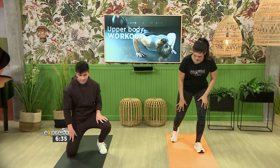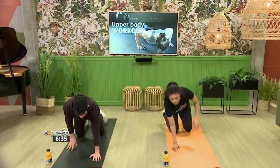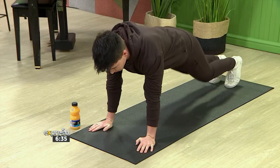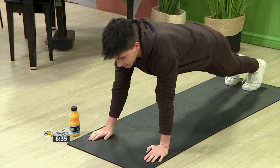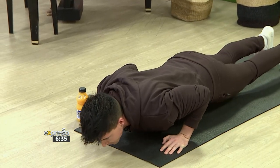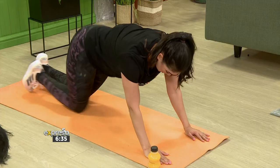Without wasting time, let's get into it. So we're going to start in a push-up position. You can start on your knees — I'm going to start on my toes. The idea of this exercise is going to be a compound exercise. It's going to be a push-up and then a mountain climber.